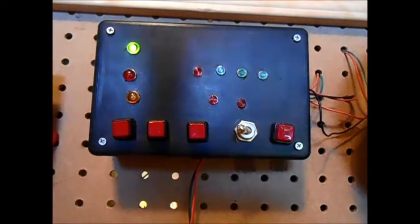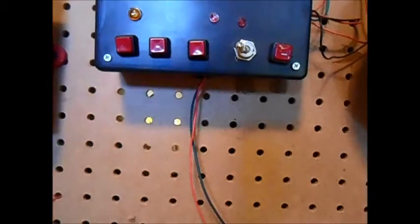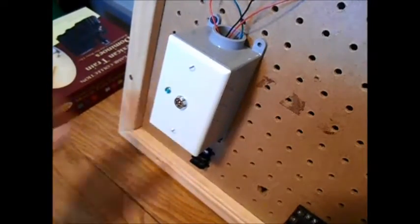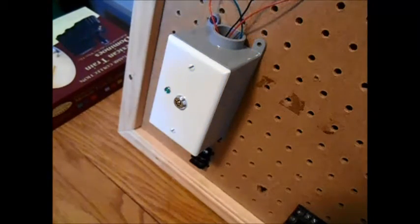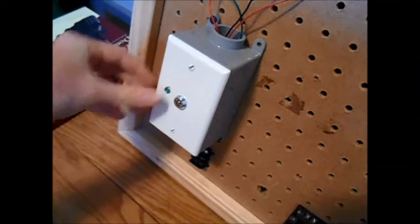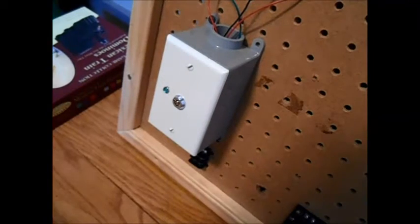Going down for the initiating device, we have something a little different today — we have a key switch. This is the key switch you saw in my demonstration. I made it out of a light switch plate, a key switch obviously, and an LED. And the LED is hooked up today, so that's going to be cool.